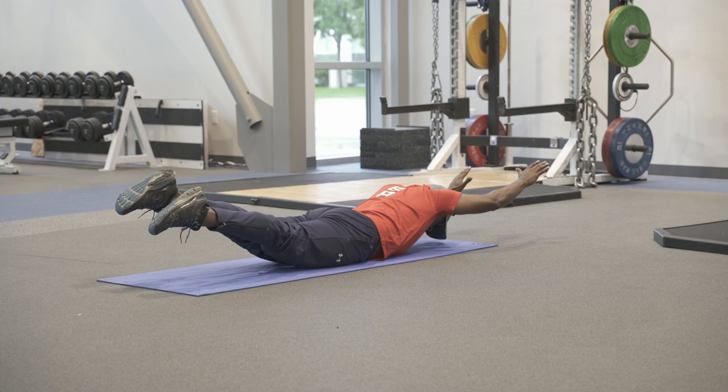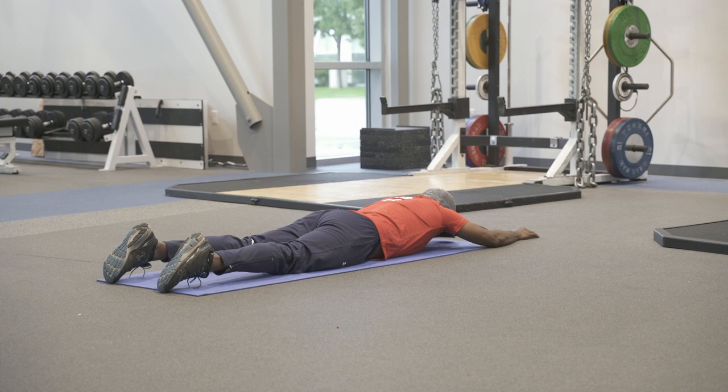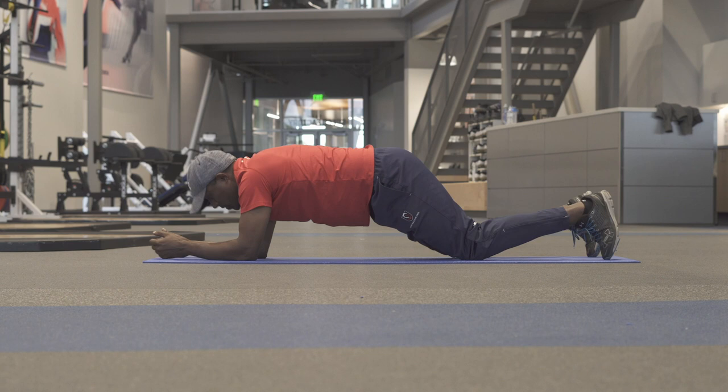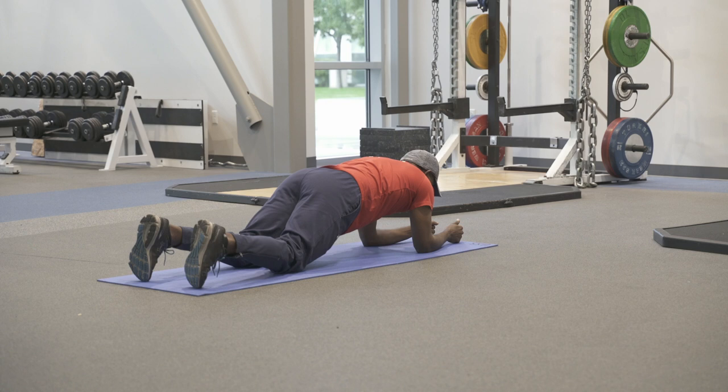The next exercise is the front plank. There are a lot of different variations. You can start on your elbows and knees, coming up into a plank position, everything nice and strong, holding for about 30 seconds. As you get stronger, you can progress by lifting your knees up off the ground.